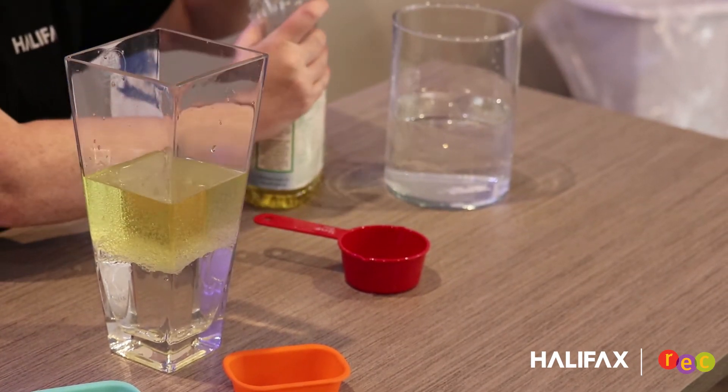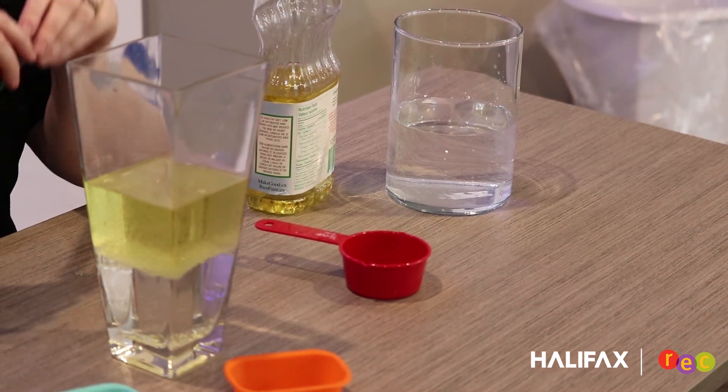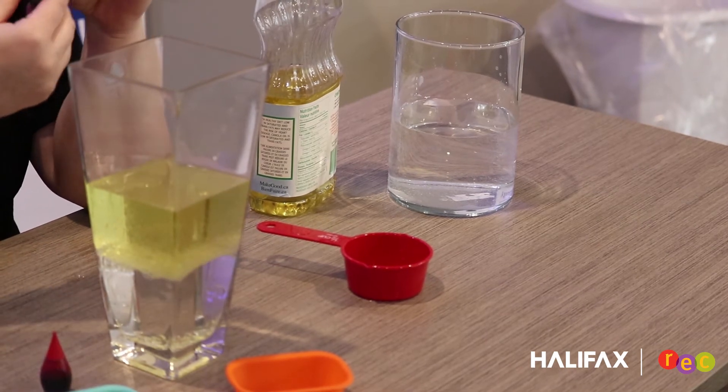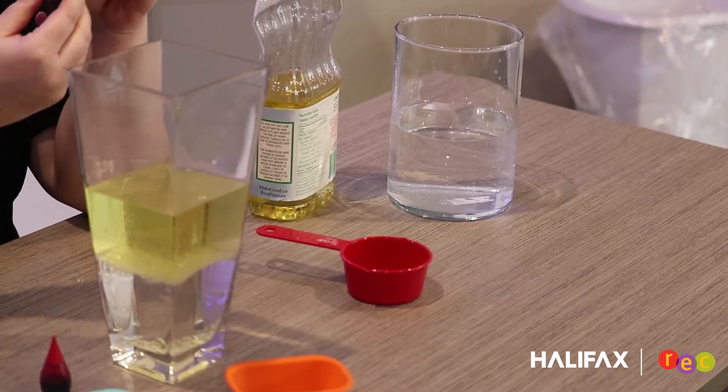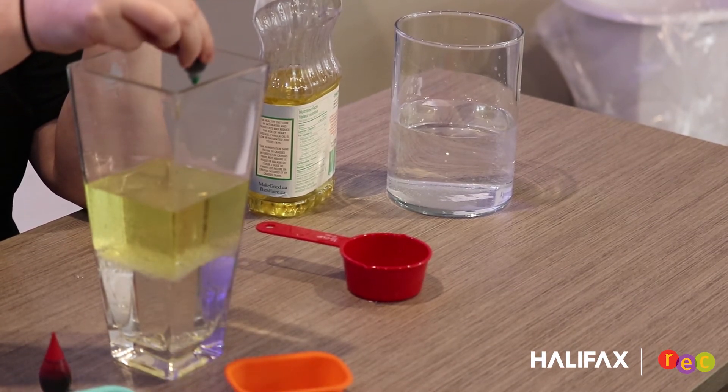I'm going to let it settle for a second. I have chosen two different color food colorings for this experiment — whatever color you'd like. I'm just going to add about ten drops, maybe a few more, once I see what it's starting to look like, just in random spots.